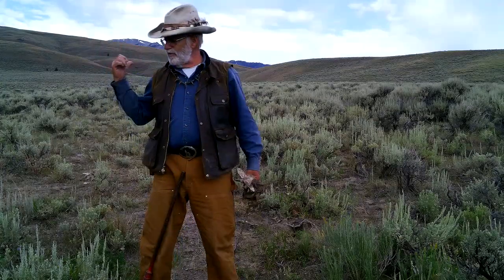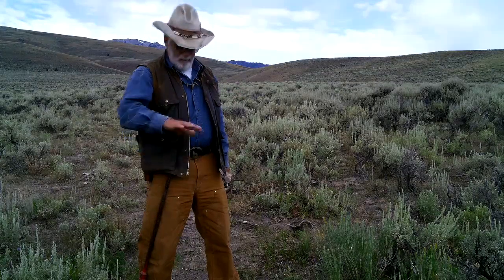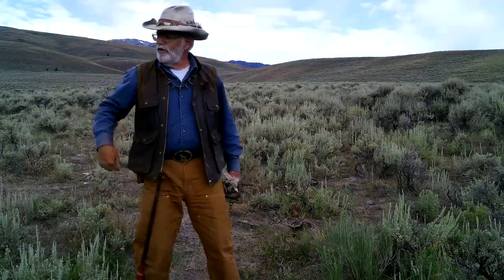Whatever way a coyote enters here, if he catches the trail he's going to come down the trail and come past here. If he's working the edge — predators like to work edges — an edge could be the side of a road or this edge where there's sagebrush about this high and then pasture. So this is a better-than-average spot for coyotes to cross over, and he has two ways to cross.